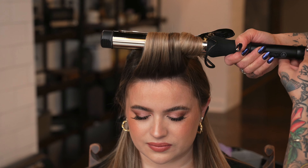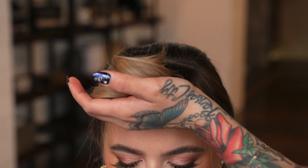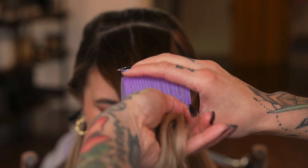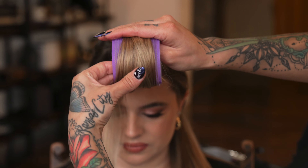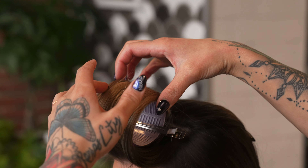Once the hair is evenly heated up, I like to click open the curling iron very slowly and shimmy the hair off. Then instead of letting it cool in the exact shape of the curling iron, I place the velcro roller in the middle of the section, and then comb down to the ends and wrap the ends nice and smooth around it. Then make sure every hair is accounted for and clip it into place.